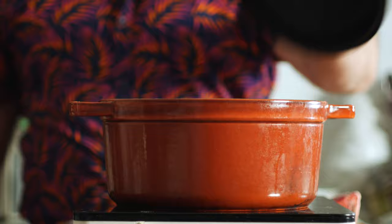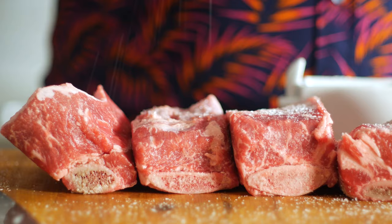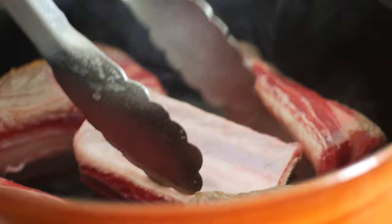Into a pot over medium high heat, pour about 30 mils of cooking oil. Here I've got about a kilo of short ribs that I'm going to season on all sides with salt before placing them in the pot and searing them with that oil. Make sure to give them a few rotations to brown them on all sides and try not to crowd the pan, otherwise the meat will boil rather than sear.